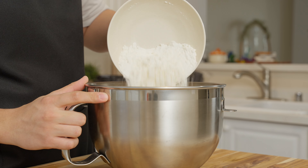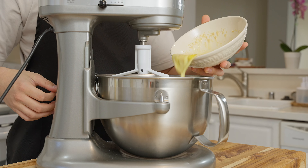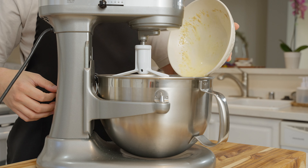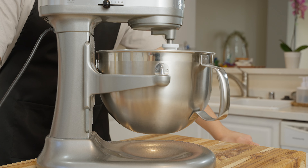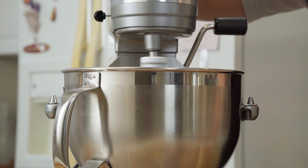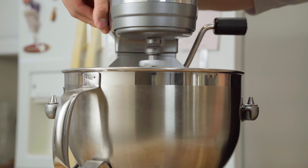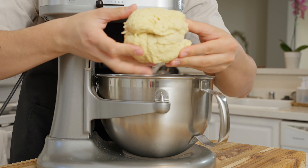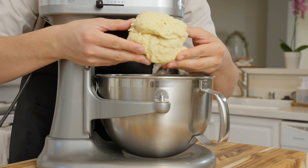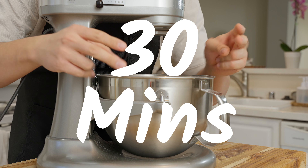Meanwhile, you're going to want to combine 300 grams of bread flour and 6 grams of kosher salt into the bowl of a stand mixer, then add your yeast mixture once it's had the opportunity to sit. At this point, we're just going to flip the switch and let everything mix until it's well combined. You can definitely do this by hand — it's just going to take a little longer. Once your dough looks a little something like this, turn off your mixer and let everything sit for about 30 minutes. This is going to give the dough a chance to relax and let all of the flour hydrate.